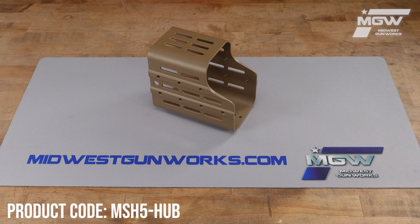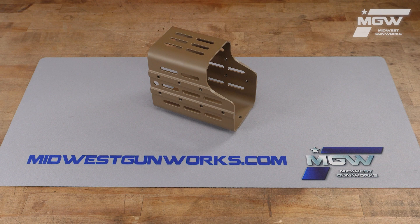Hello, let's take a quick look at the Optics Hub Scope Housing from Kinetic Development Group. This housing is made from a durable yet lightweight 6061 T6 aircraft grade aluminum alloy.